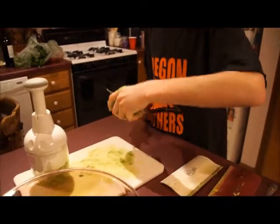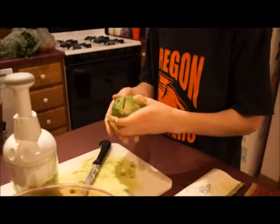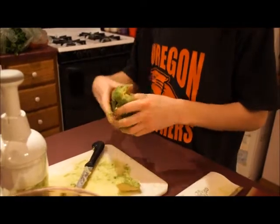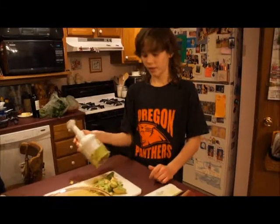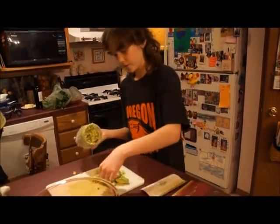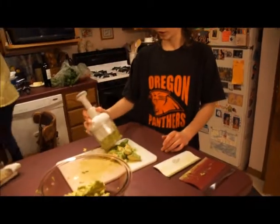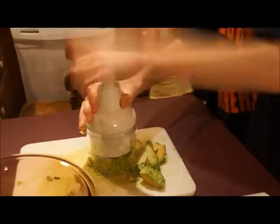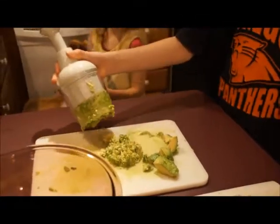You're going to cut all the way around, just like that. Now it should be in four parts — this one's not exactly in four parts but it's close enough. Once it's all cut up and on the cutting board, you can take your chopping tool — you probably have one of these in your kitchen at home — and chop it until it's pretty fine.